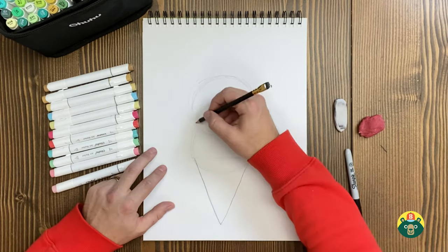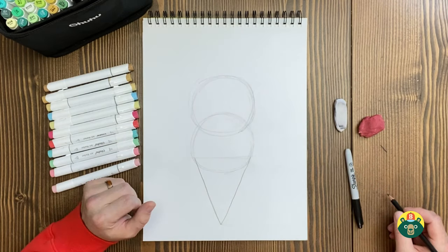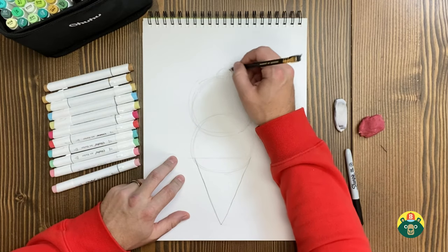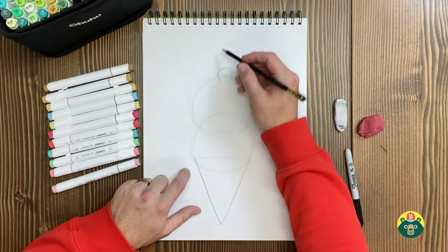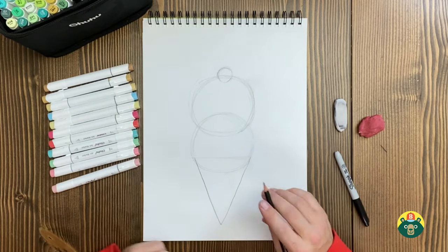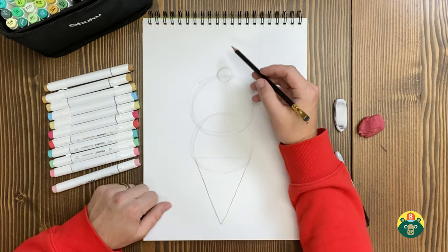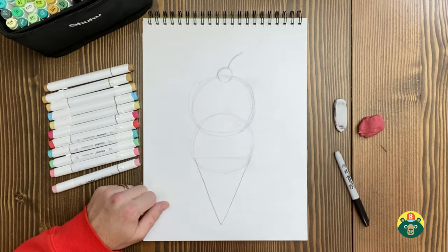There we go — it's not perfect and that's okay. There's a bunch of lines, and I think I want to have a little cherry on top, so we'll add one last little circle at the very tippity top. Or if you wanted three scoops you could skip the cherry and add a third scoop instead, because it's hard to decide on a favorite flavor. Let's add a little stem on the cherry.